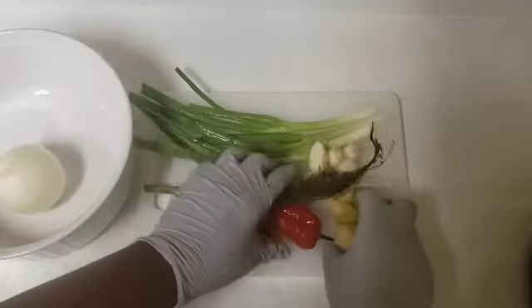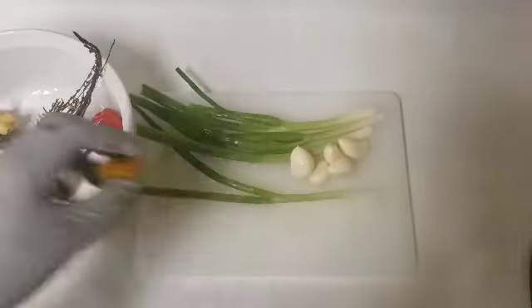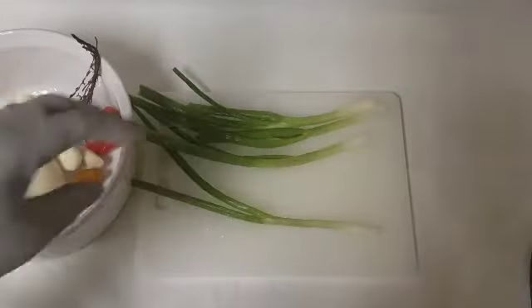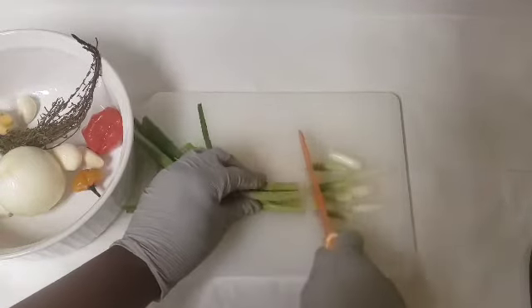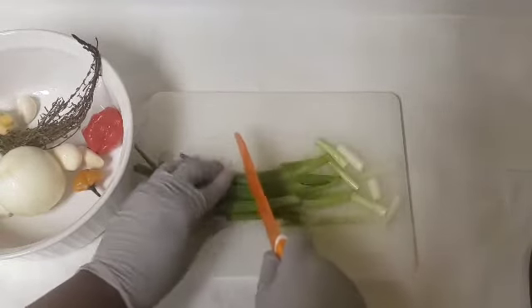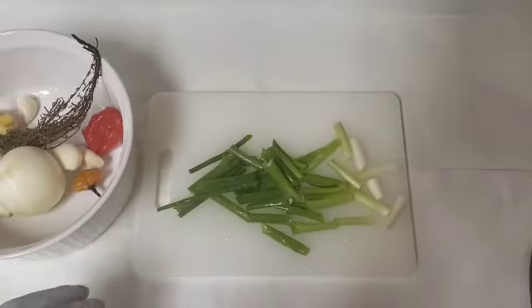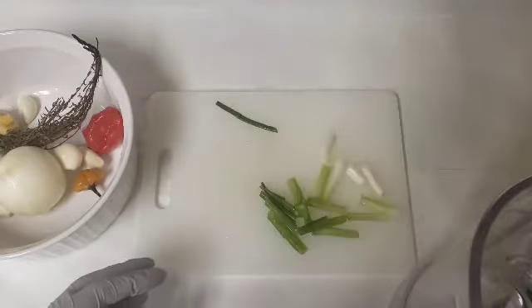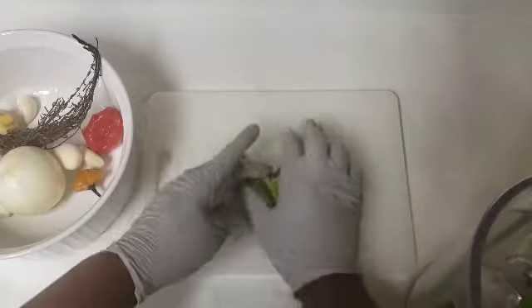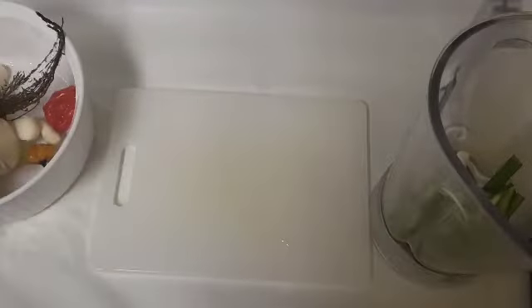We're also going to be using a blender, so make sure you have your blender ready. We're about to chop our scallion — you do not have to chop them fancy because we'll be blending them. We're going to put these in the blender. I'm just going to cut the onion into eight pieces.